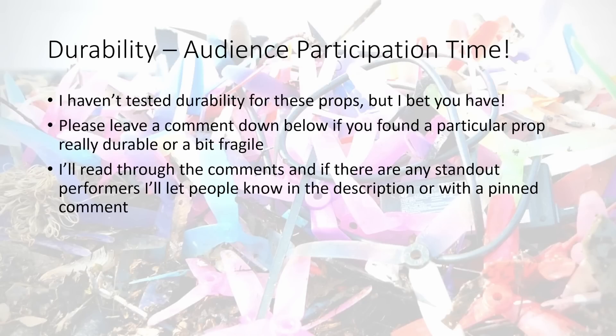Before we jump into the results, a note on durability — and this is where you can really help. It's audience participation time. I haven't tested durability for these props because I don't really have a scientific test for that yet. So please leave a comment below if you found a particular prop really durable or a bit on the fragile side. If there are any standout performers, I'll let people know in the video description or with a pinned comment later on.